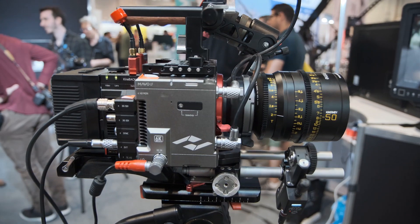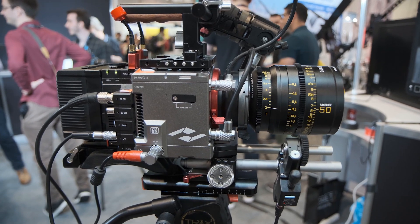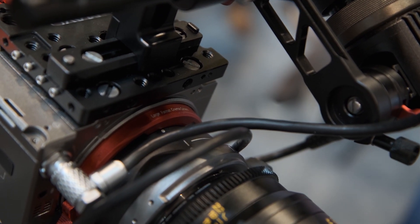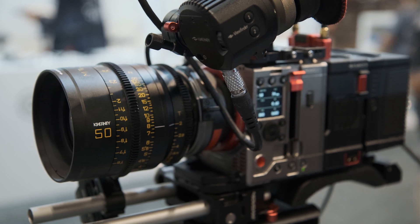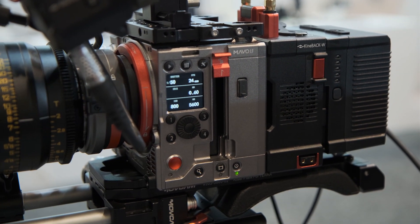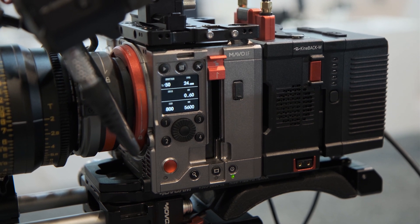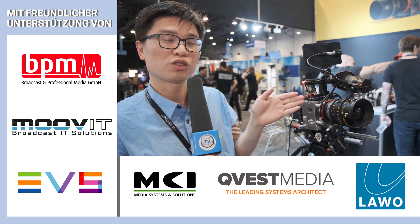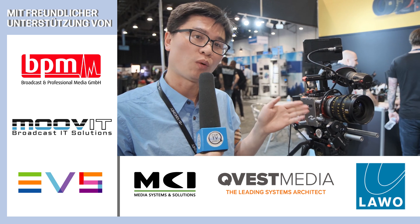The mounting system is an interchangeable mounting system. People can swap the mounting adapter by themselves without screwdrivers or tools, so it's easy to use. You can choose EF mount, PL mount, or E mount. When you swap the mounting adapters, you don't need to calibrate the flange distance because it already matches.